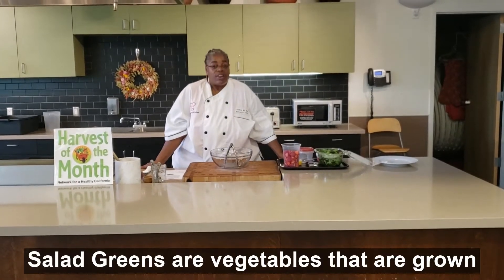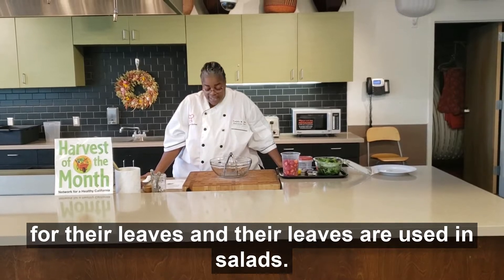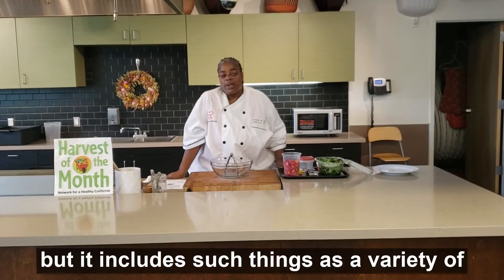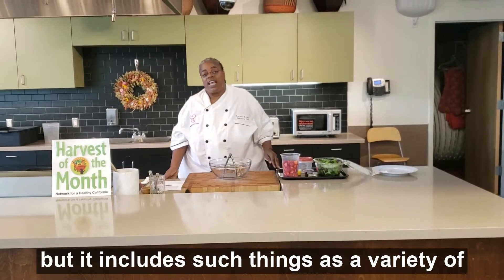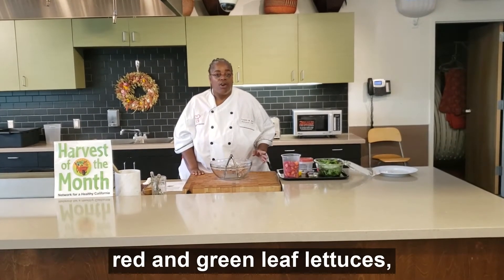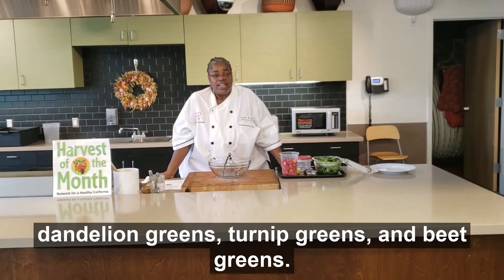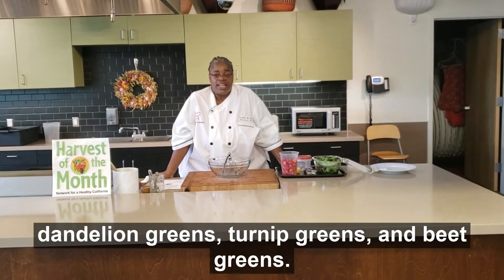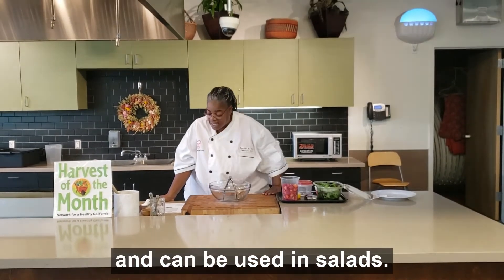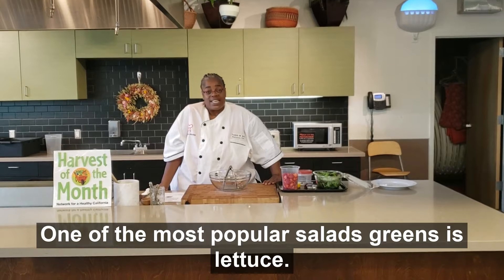Salad greens are vegetables that are grown for their leaves, and their leaves are used in salads. They're commonly referred to as simply greens, but it includes such things as a variety of red and green leaf lettuces, your iceberg or crisp head lettuce, romaine, dandelion greens, some turnip greens, beet greens. All of those are classified as greens and can be used in salads. One of the most popular types of salad greens is lettuce.